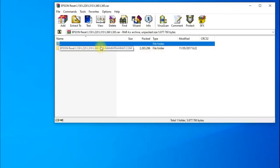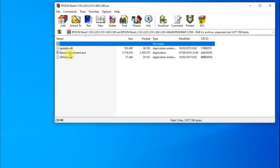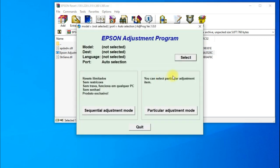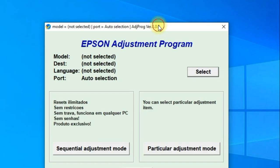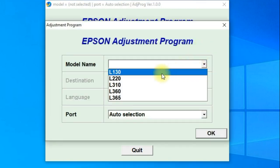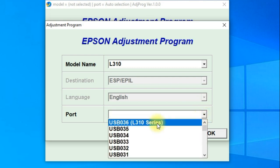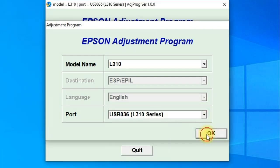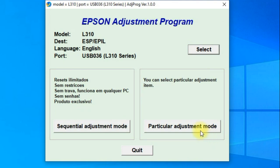Open the software. Then click select and select our printer model, L310. Then also select the port that automatically detects our printer. Click OK. Then click particular adjustment mode.